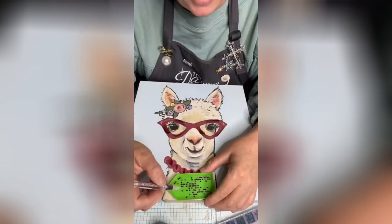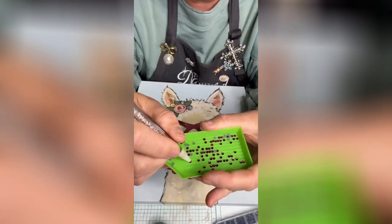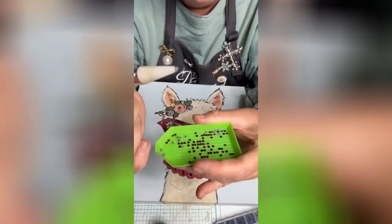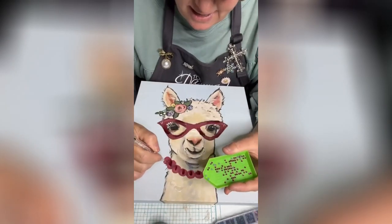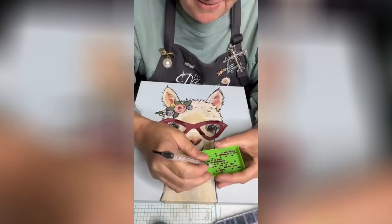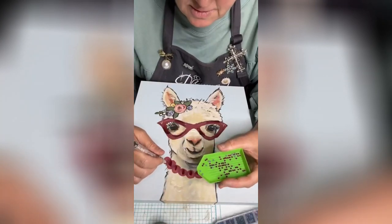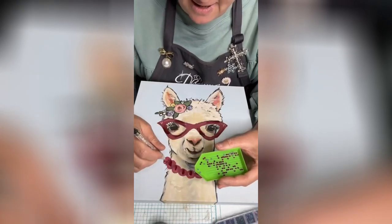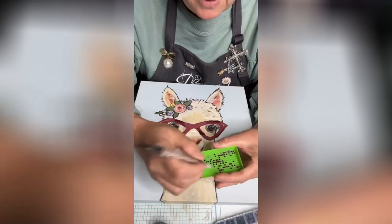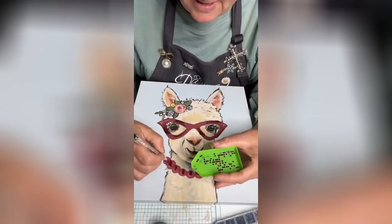I'm going to put some dots. I'm going to pick it up with my picker pin and all you have to do is tap on the end of it, and I'm gonna set it in the glue. That easy. So let's do this.